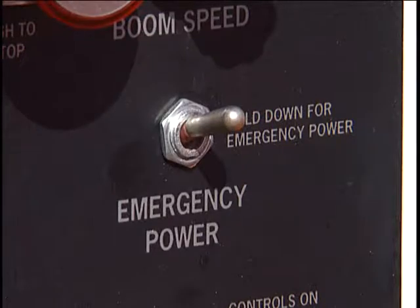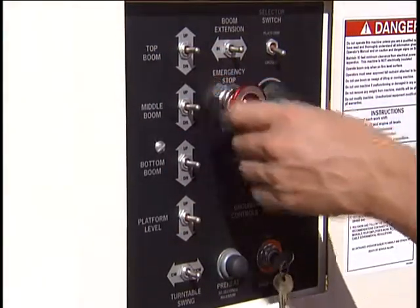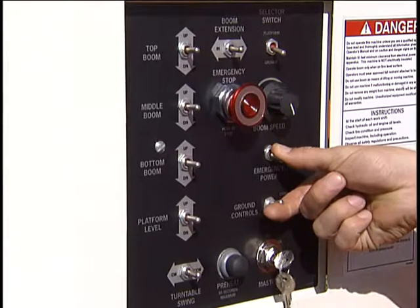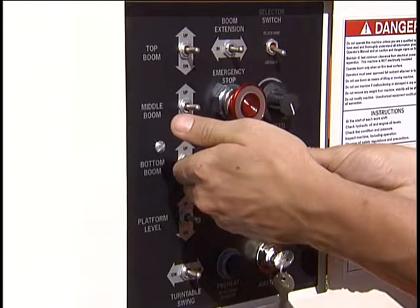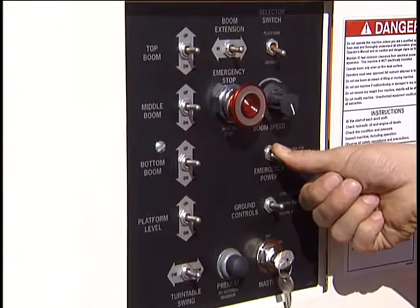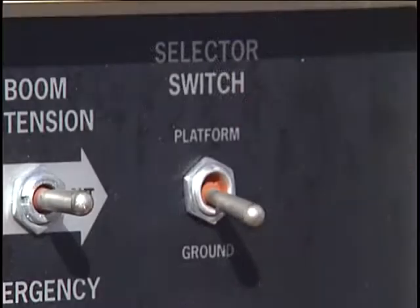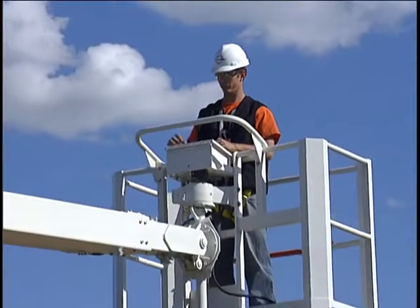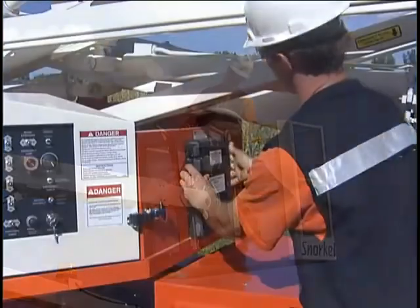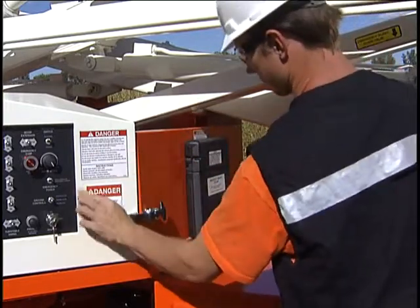Now, test the emergency power system. The battery switch should be on and the emergency stop button pulled outward. Hold the emergency power switch in the emergency position and the ground operation switch in the on position. You should now be able to operate the machine on emergency power. Once you have verified that the emergency power works, release the emergency power switch. With the engine running, set the ground platform switch on the lower control panel to platform and inspect and operate the controls on the upper control panel, similarly to the way you checked out the lower controls. Finally, make sure the operator's manual is stowed in its proper place and that all decals and placards are clean and in good condition.